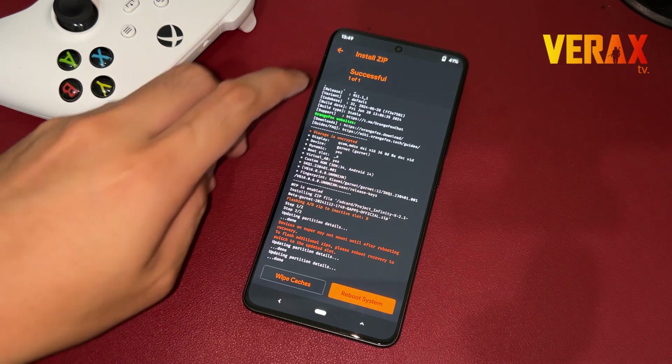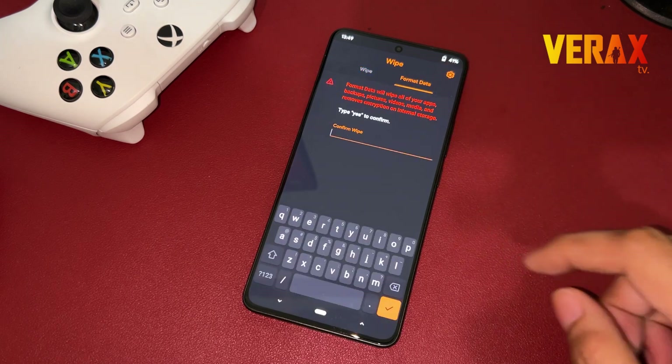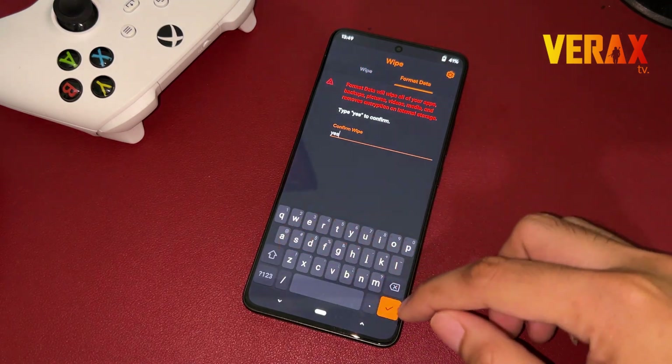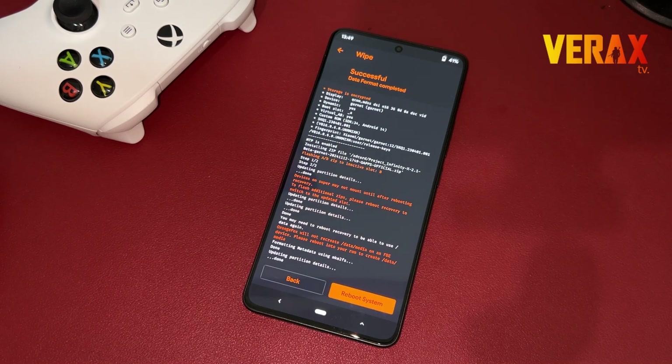After flashing, go back to home and proceed to the wipe tab — the one with the trash bin icon. Select Format Data, then type Yes to proceed with formatting data. Once done formatting the data, you are now safe to reboot to system.